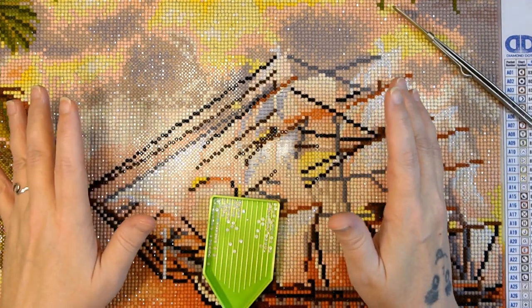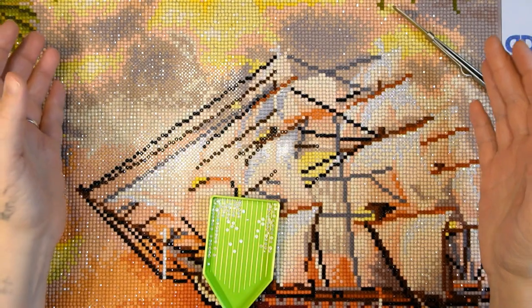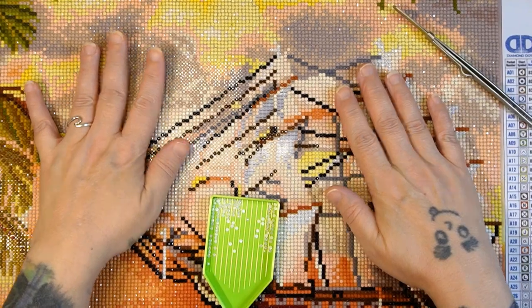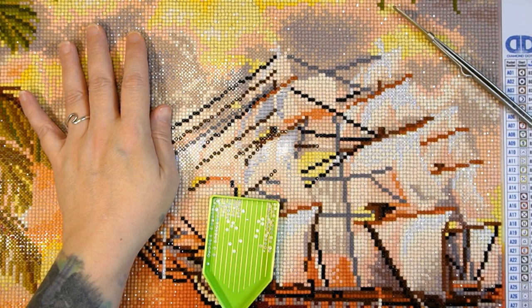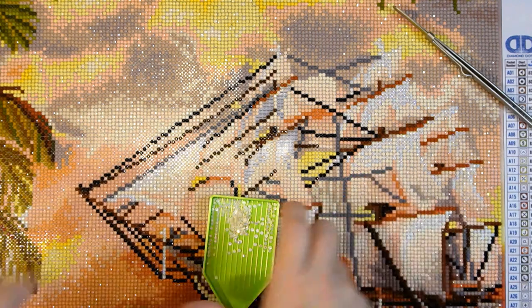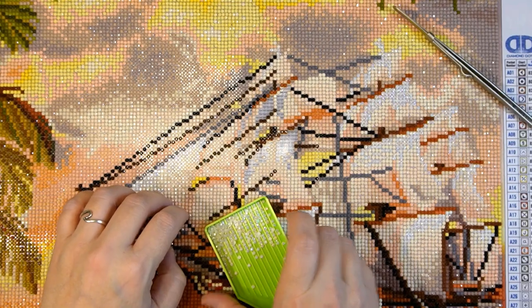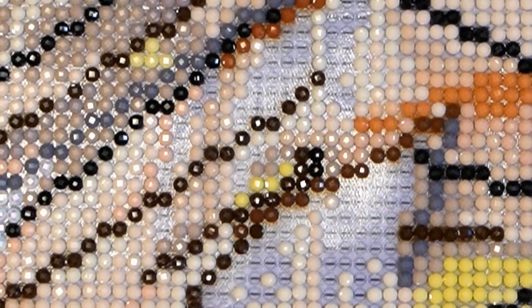Hi everybody! Welcome back to my channel. Guess what? This is going to be the final video of the pirate ship. I reserved some AB drills for the final portion that you guys are going to see, and then I will zoom out because you can't see the whole thing. We will take a look and review this beautiful painting. Let me zoom in here — I have quite a bit of glare going on so I'm going to turn off my overhead light.